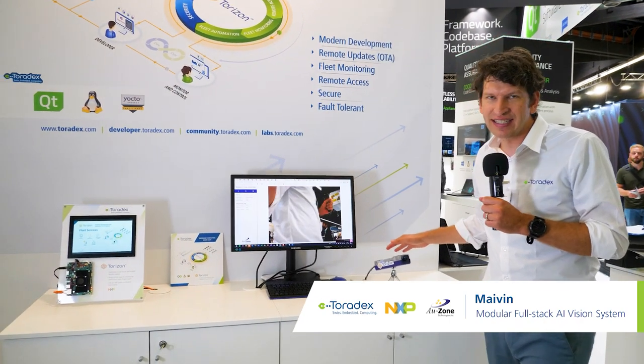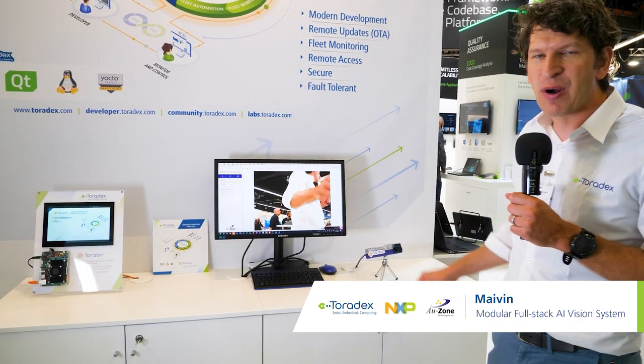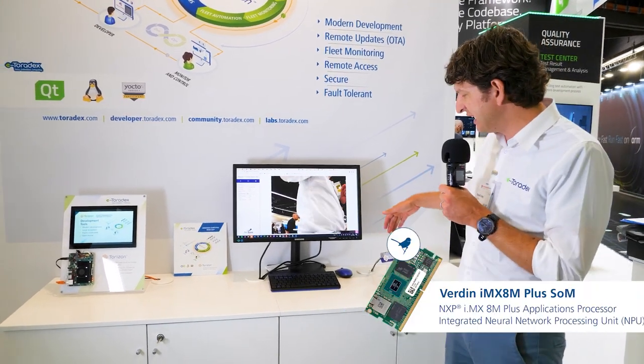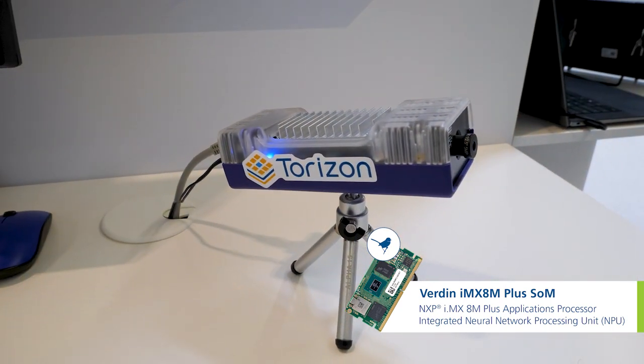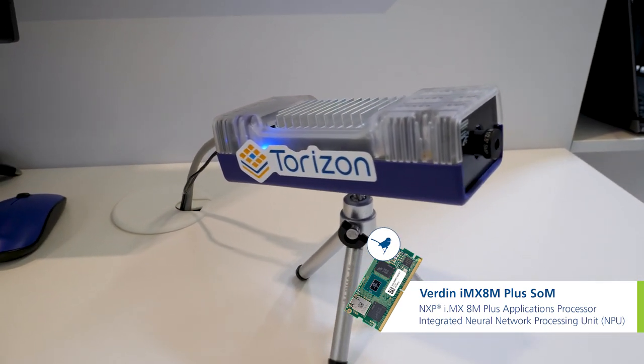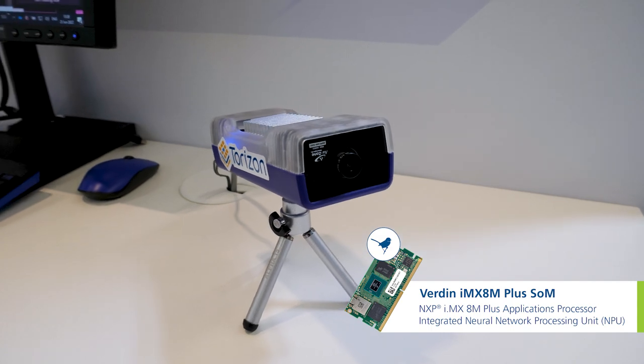This product is a collaboration with our partner Ozone, and we used a Verdin iMX8M Plus system on module with a neural network accelerator to create that AI Starter Kit.